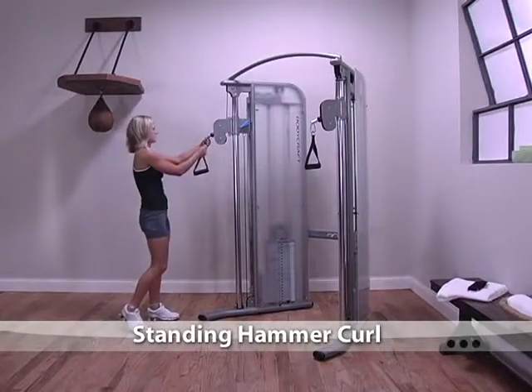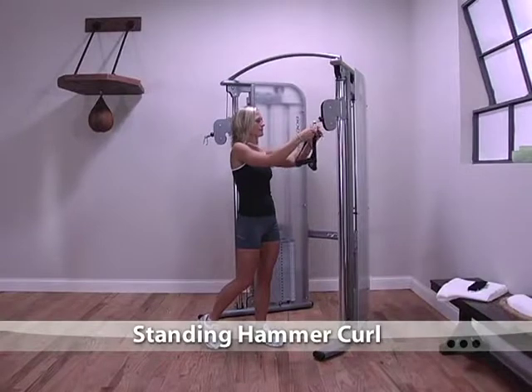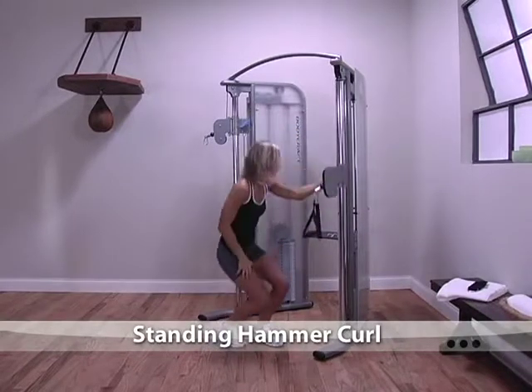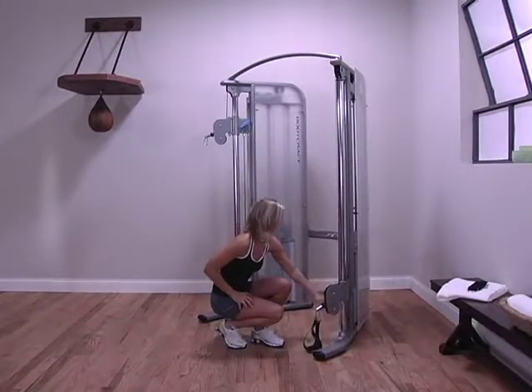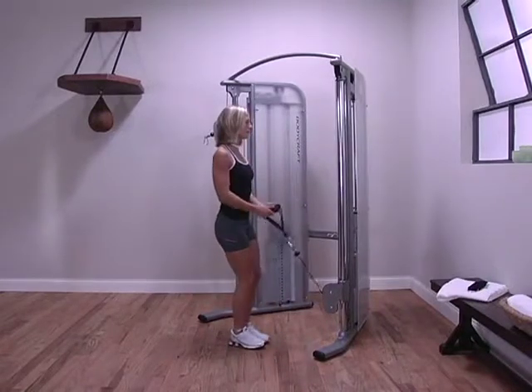For standing hammer curls, attach both handles to one side and then adjust to the lowest position. Grab both handles with a neutral grip as if you were swinging a hammer. Stand in the middle of the machine.